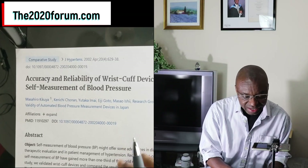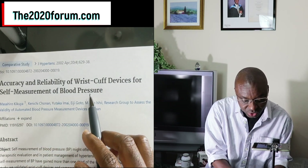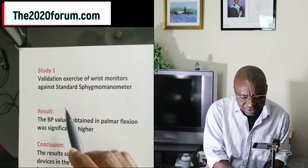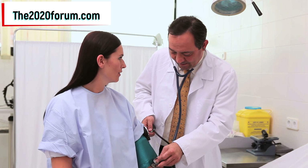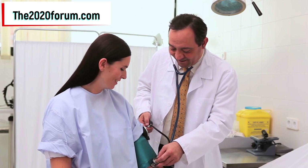Let's get started. The first study is titled 'Accuracy and Reliability of Wrist Cuff Devices for Self-Measurement of Blood Pressure,' published in 2002 in the Journal of Hypertension. This study was a validation exercise of wrist monitors against the standard sphygmomanometer — the usual device used in hospital settings where we inflate the cuff manually and check the systolic and diastolic readings.